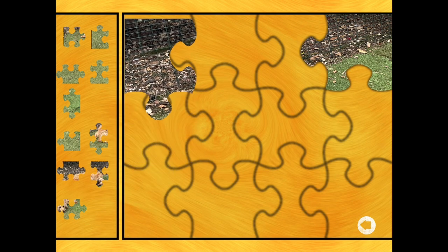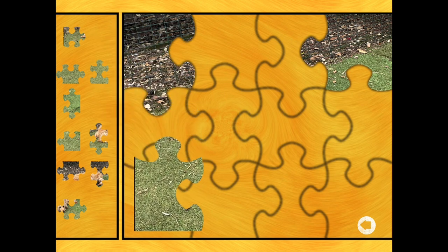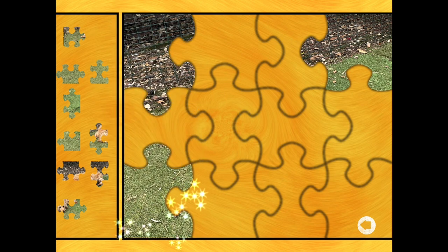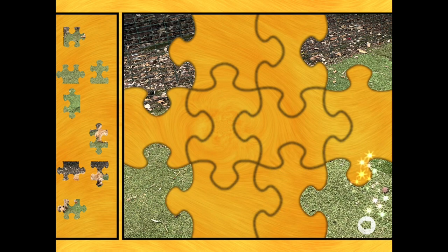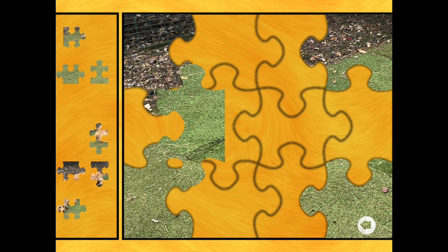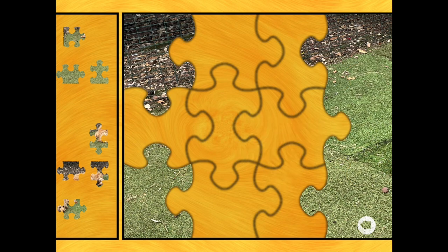Now we're going for the top left corner. There we are. And the bottom left corner - that's some grass, isn't it? And so the next one's going to be the bottom right corner. There we are. So now we need to join up the edges, so we're looking for straight edges again. And there's the right middle, making some more grass.